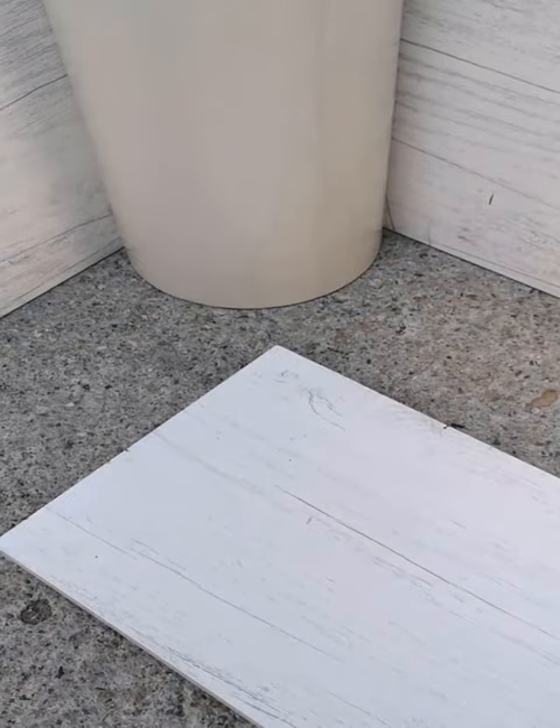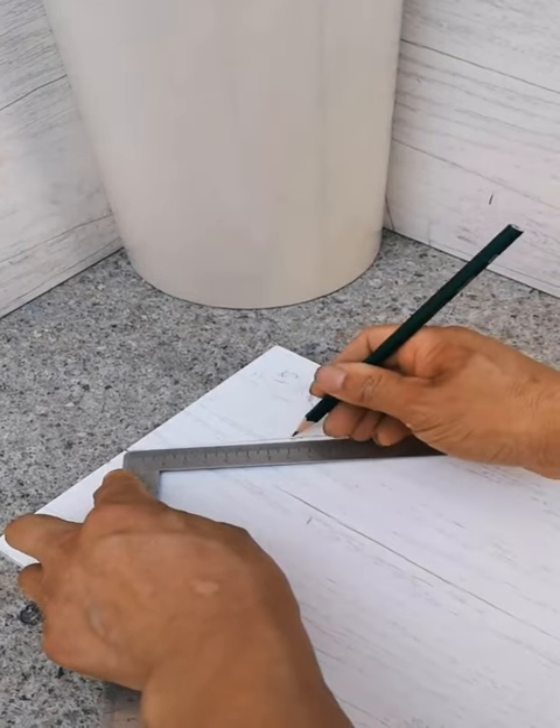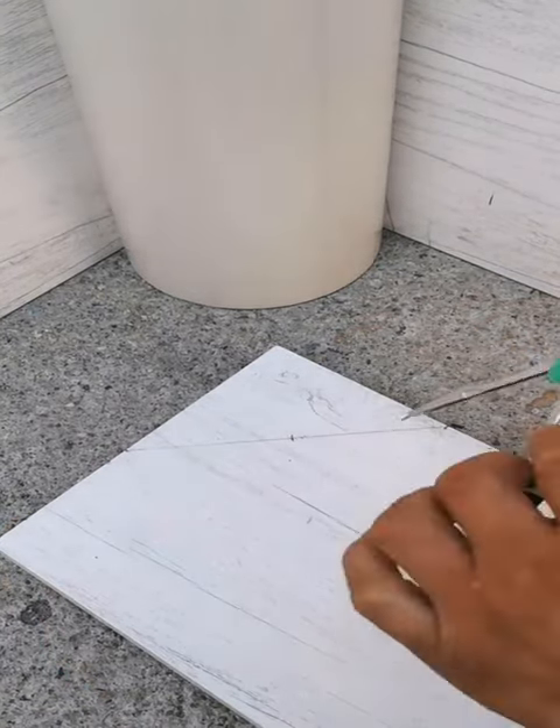21. How to get more food bag clips. Use this easy life hack if you can't find food bag clips. All you need is an old clip hanger.